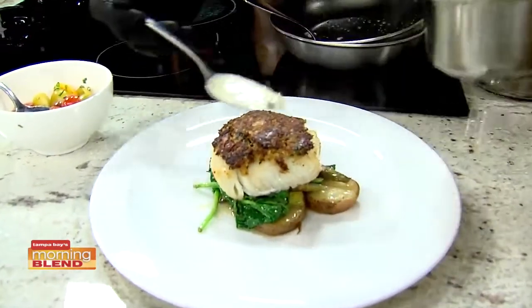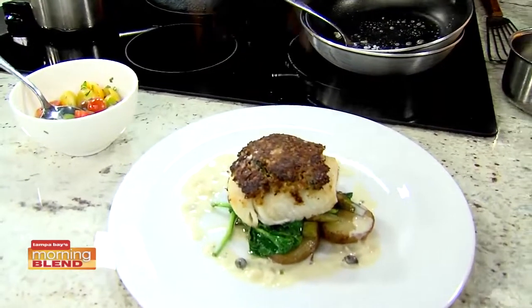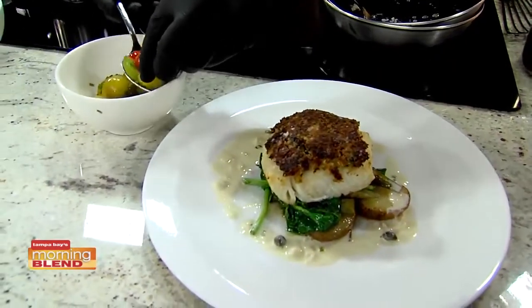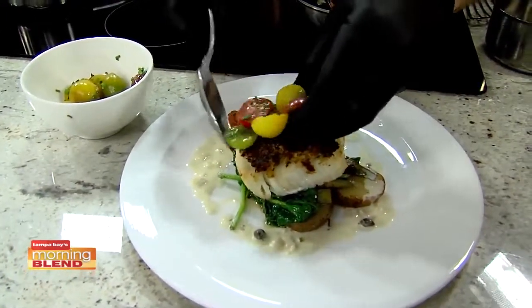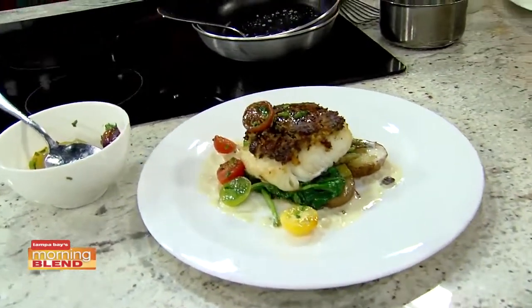It's finished off with a little caper lime butter sauce. As quick as you're putting this dish together — it's only on the menu for a limited time, one month. So people need to get there quick. We finish it off with some marinated heirloom tomatoes, and we've got a finished dish right there.